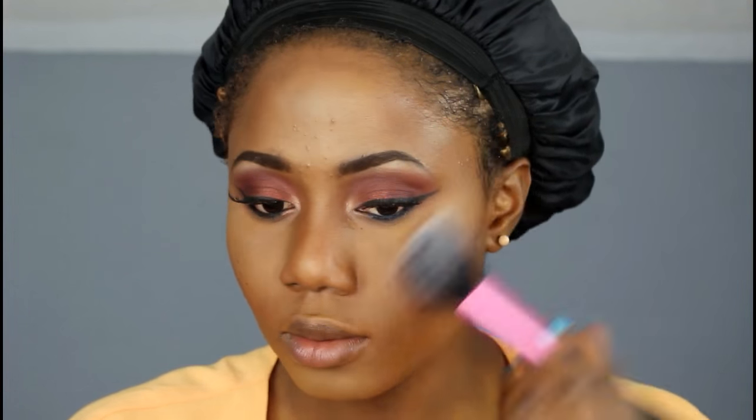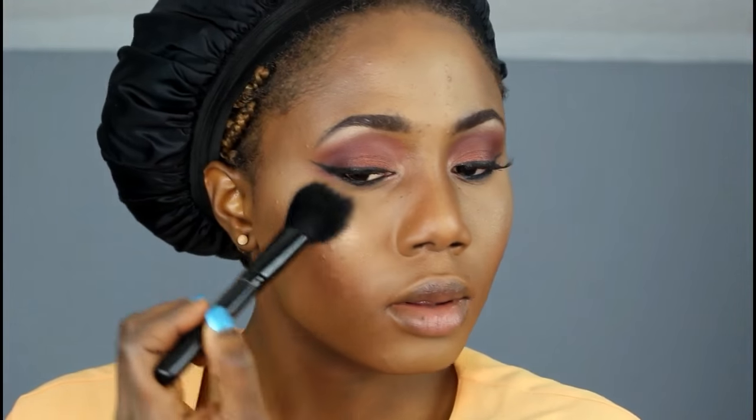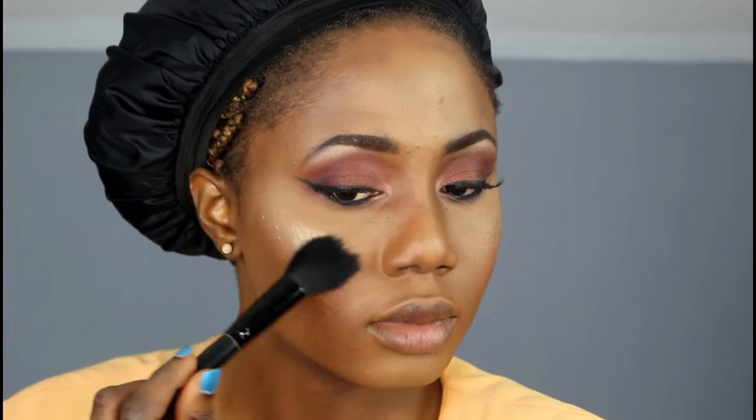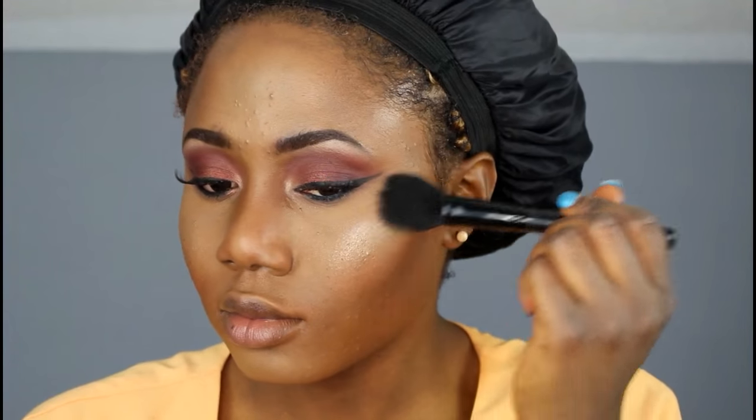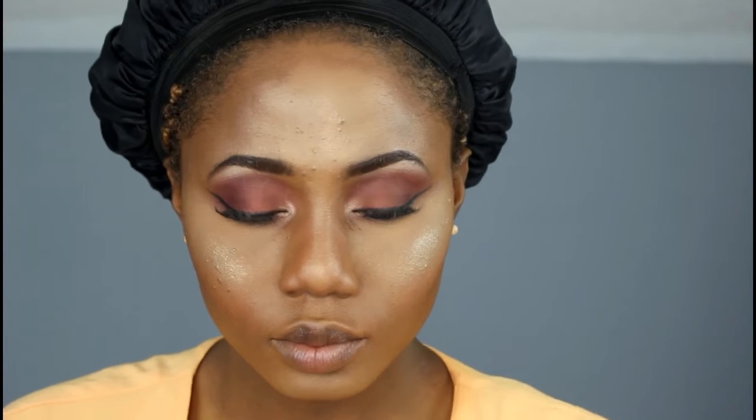I'm not really applying a lot of blush — I'm using the NYX big blush on my cheek. Now I'm gonna be using the highlighter on the highest point of my cheeks, taking a little on the bridge of my nose, my forehead, and my chin — just a little, not too much.